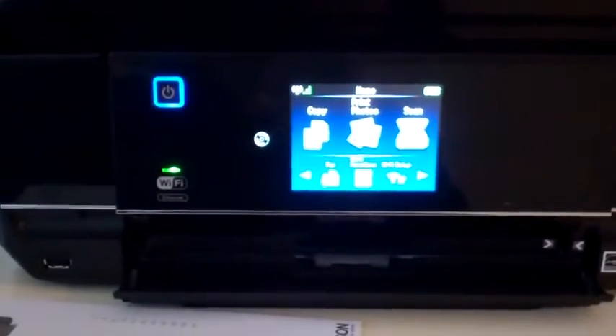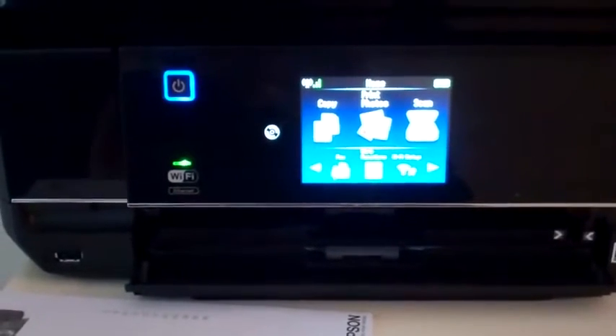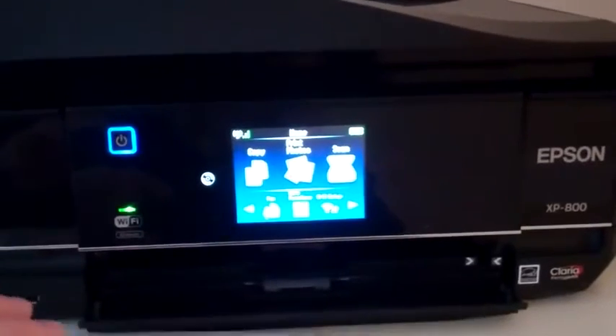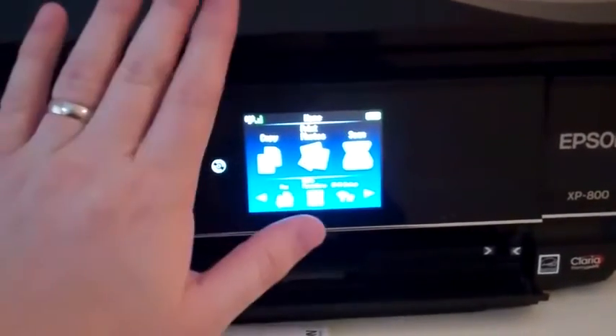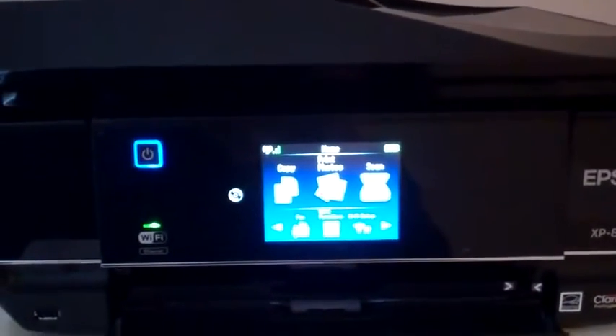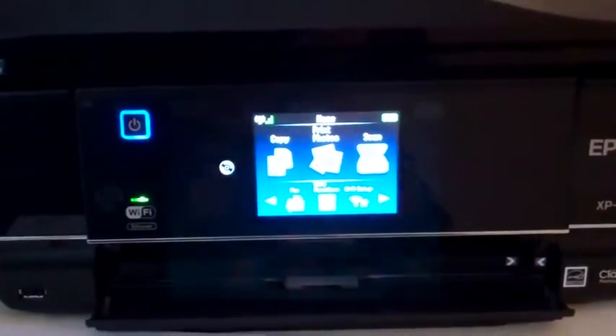It can also do the day-to-day tasks of printing menus, CD covers, and just printing emails if you need it. So it's what they're calling a small-in-one because it is a pretty small printer. And we're going to look at some of the features and see if this is maybe the right printer for you.